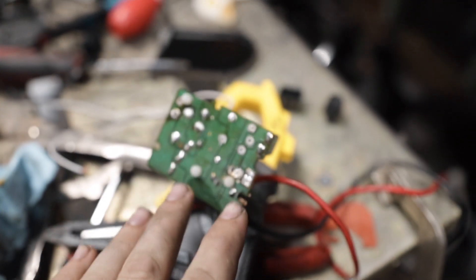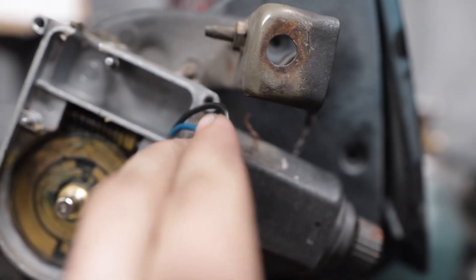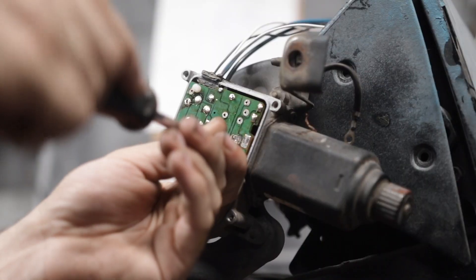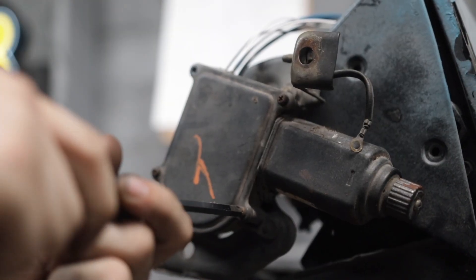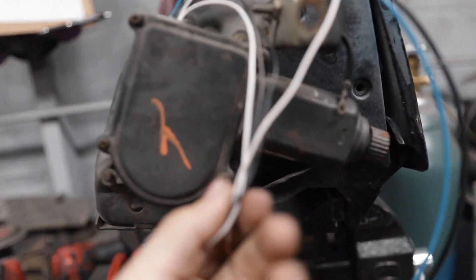Now we need to extend the two motor wires — we'll keep them the same color, blue and black, and just extend them. Everything is closed up now: we've got our two motor wires and four wires for the limit switches. We can hook this up with the other headlight and make sure it's working.